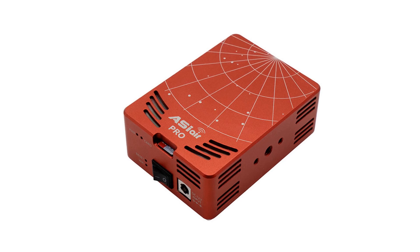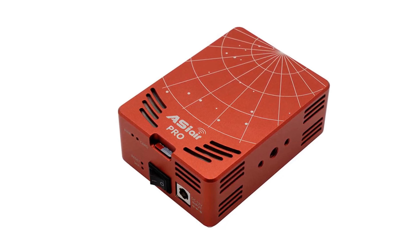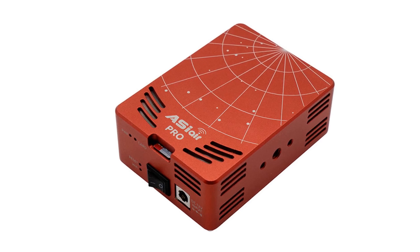And that's really all I have for you in today's video. I hope the ASI Air Pro makes a little bit more sense now and you can go out and start taking your own images with your dedicated astro camera and the ASI Air.